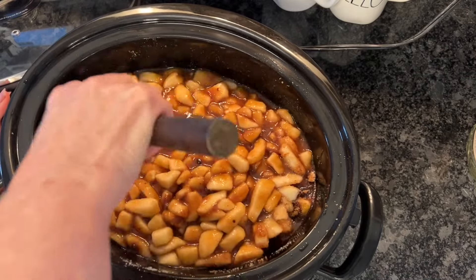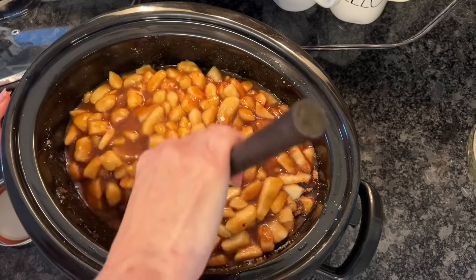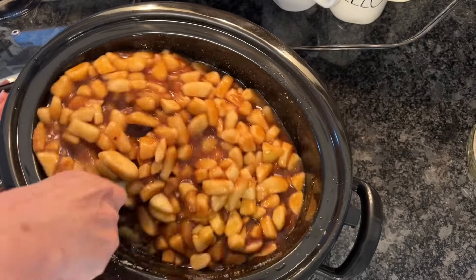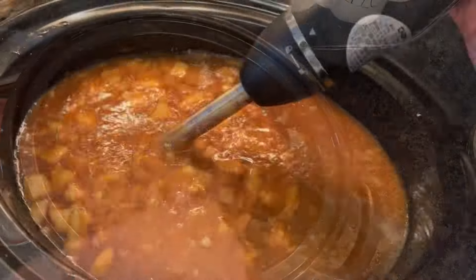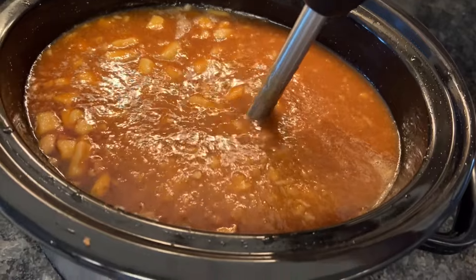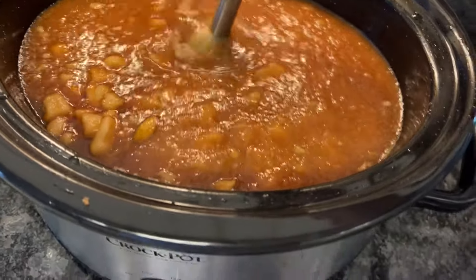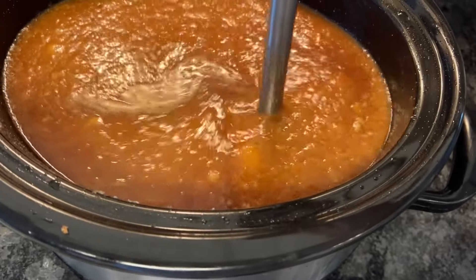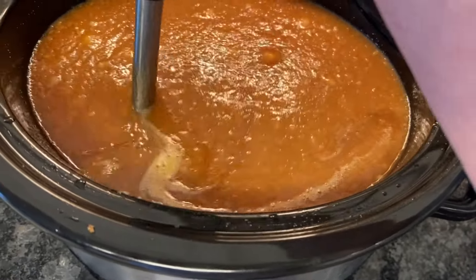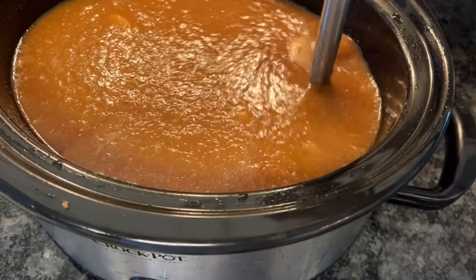Then I'll get out my immersion blender and we're just going to start getting it smooth. My pears are good and tender — I'm going to use my immersion blender to blend it all smooth. If you don't have an immersion blender, just transfer it into a blender, but be careful because it's really hot.